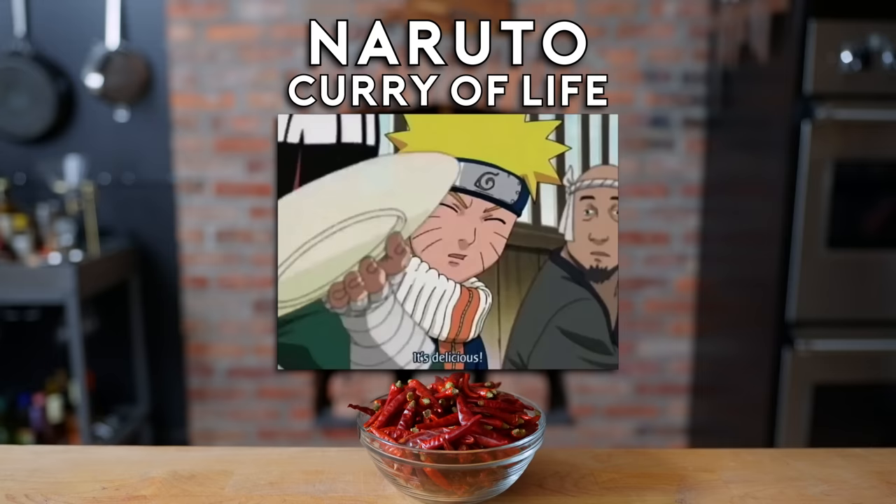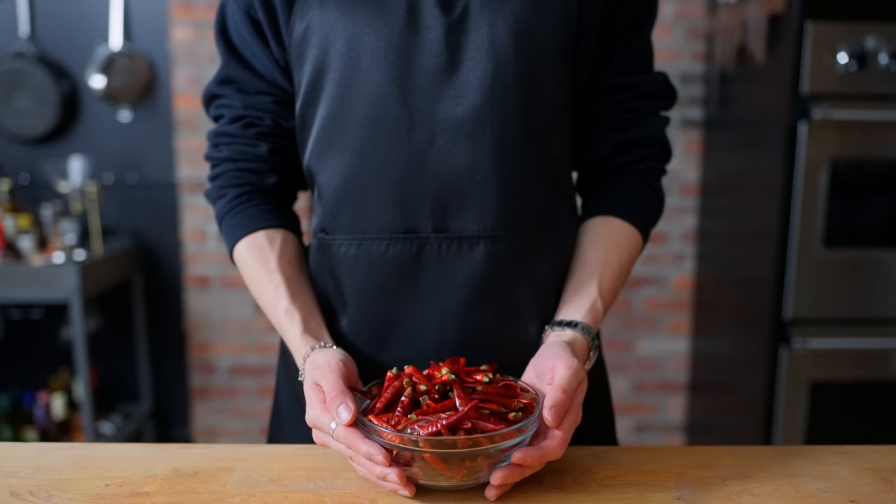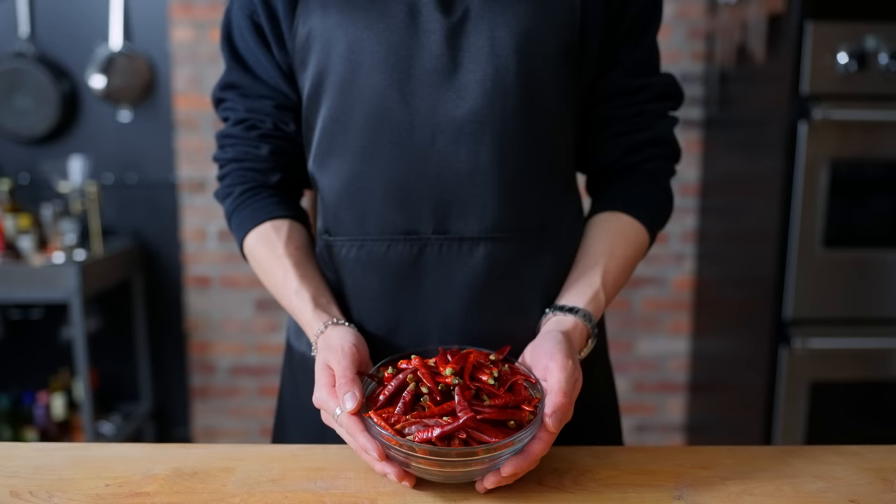Hello there, welcome back to another episode of Anime with Alvin. Today I'll be making the curry of life from Naruto. In the show, this curry has a spice level so high that it can immediately wake up an unconscious person when fed a single spoonful. So as you can tell by this bowl of dried chilies in front of me, this is gonna be a spicy one.